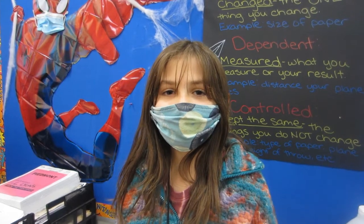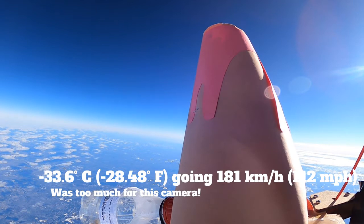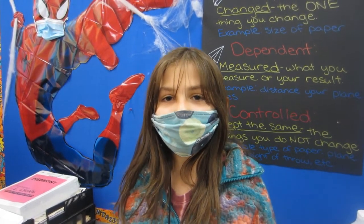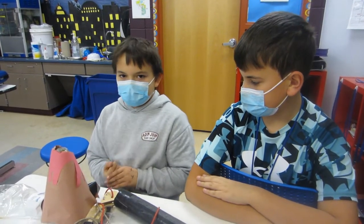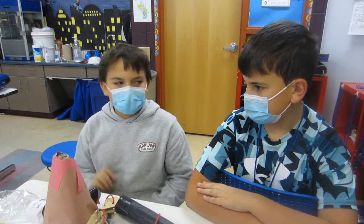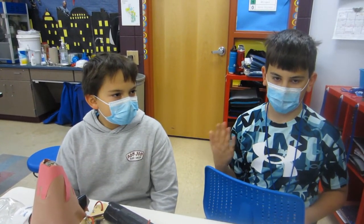I bet you're wondering what happened to our volcano experiment — well, so are we! It turns out the camera froze on half of our flight, so we don't know what happened. This GoPro camera had more batteries and is five generations newer than the other ones we sent up. Although it had the best video quality, it recorded the least amount of our flight. The sound still recorded but it froze on one picture. Newer isn't always better.